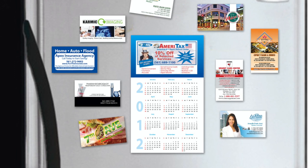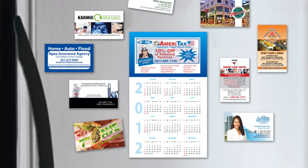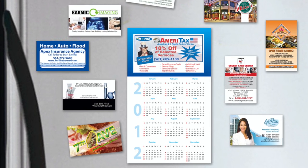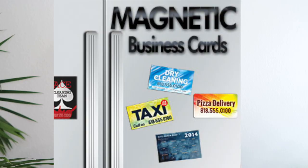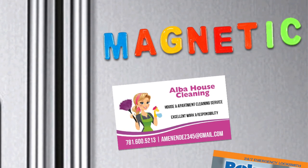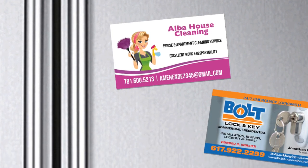Hi guys, welcome back to my channel. In this video I'm going to show you how to create your own magnetic business cards. If you're doing appointments face to face, this is perfect — just place the business card on their refrigerator. If you're doing it over the phone, you can mail them the business card and tell them to put it on the refrigerator.